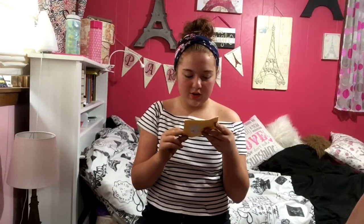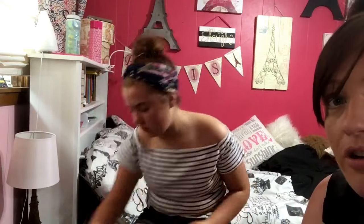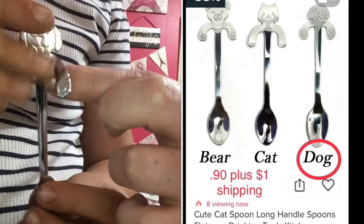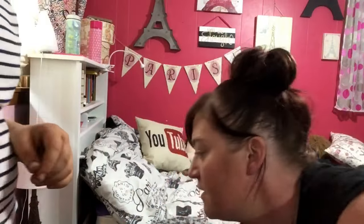Oh my god, you're gonna love this one — it's a piece dog spoon from Wish. It's 90 cents plus one dollar shipping, and it's actually a gift too. I'm Christmas shopping, just so you guys know! The little paws go over the side of the cup so it doesn't fall out.